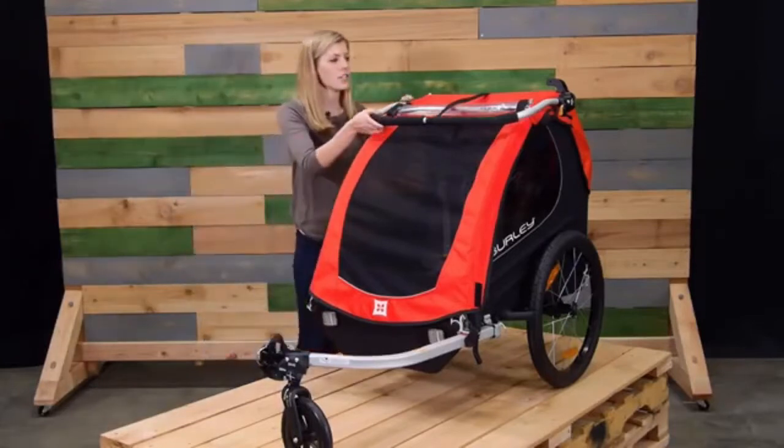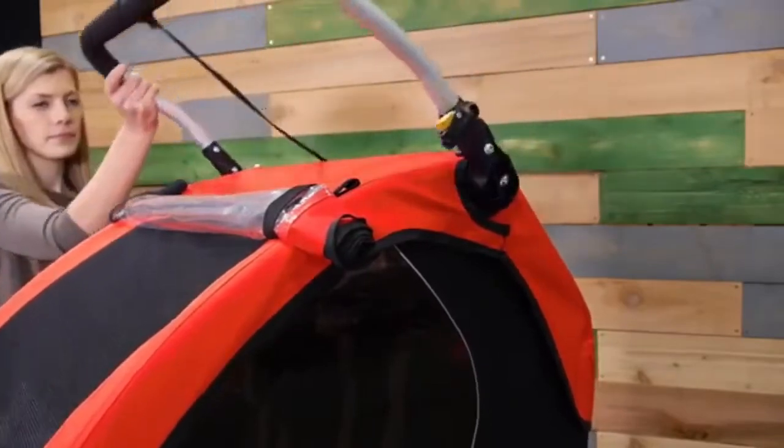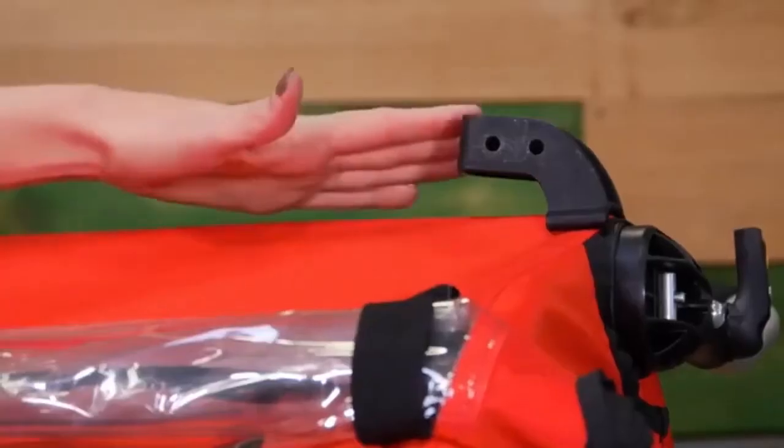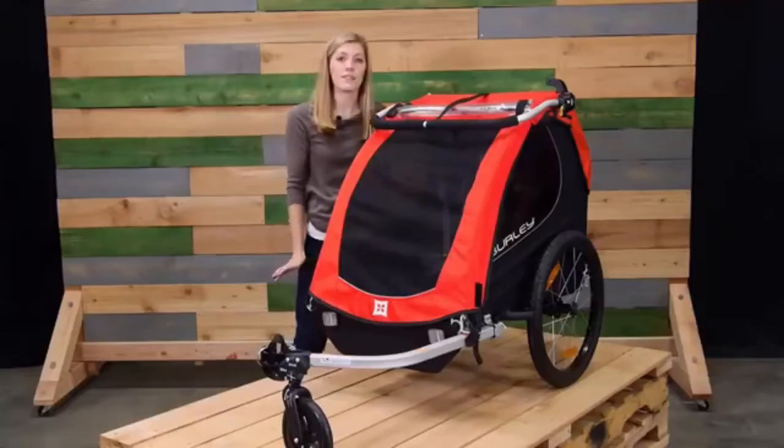First we have a fully adjustable handlebar. When biking it'll double as an additional roll bar. We also have an included light bracket and various reflective piping on the fabric for extra safety and protection at night.